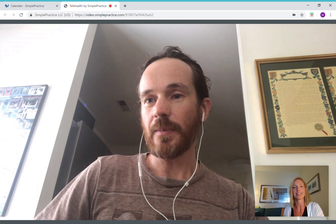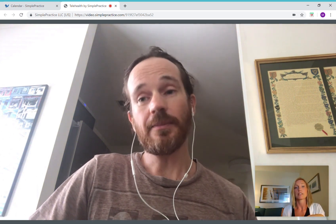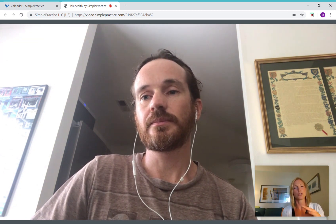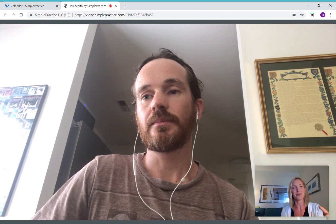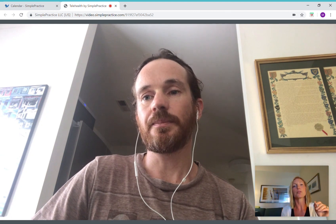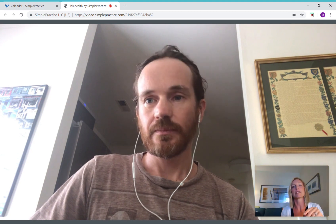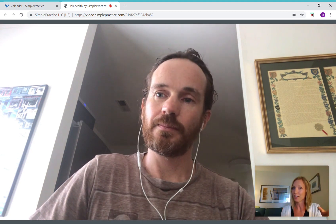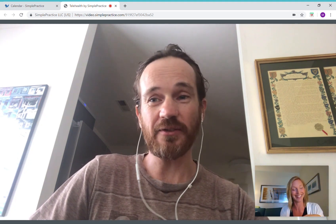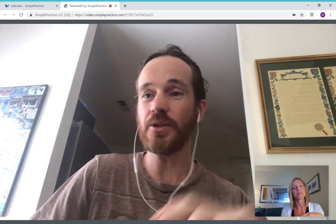Thank you, I appreciate it. You obviously are very motivated and have a lot going on. You're more in tune to your joints — some people lack that self-awareness, and you definitely have a lot more of it. You have motivation too. I feel like if I let this go now, then it's done — I'm going to be dealing with the hand issue forever.